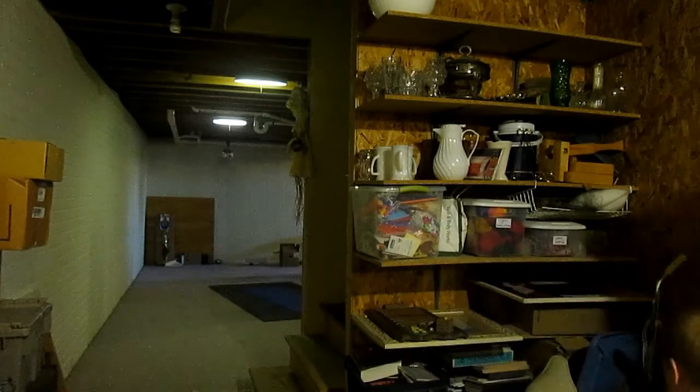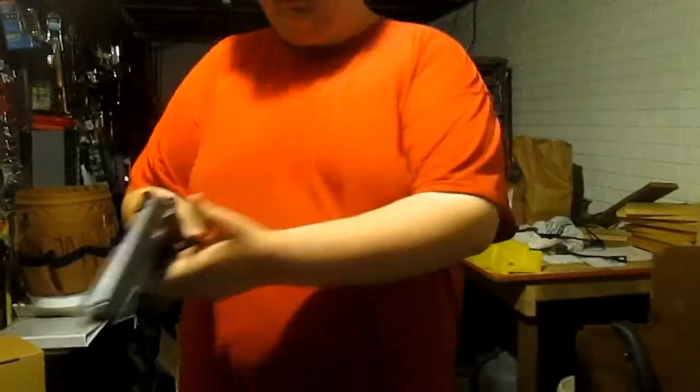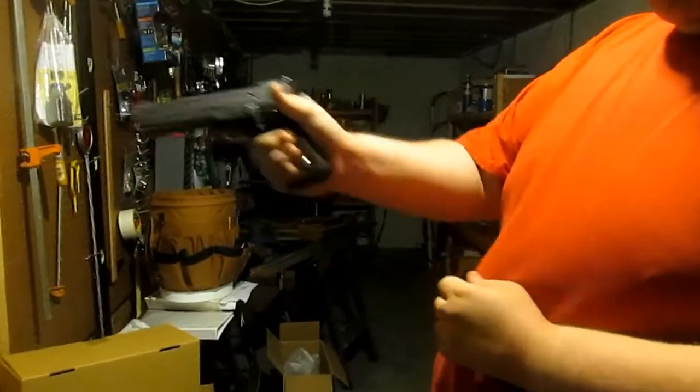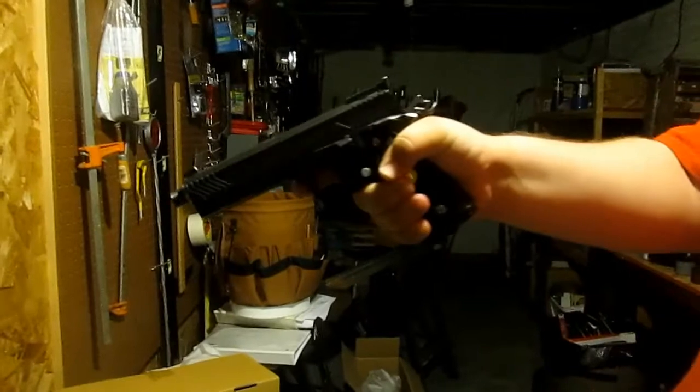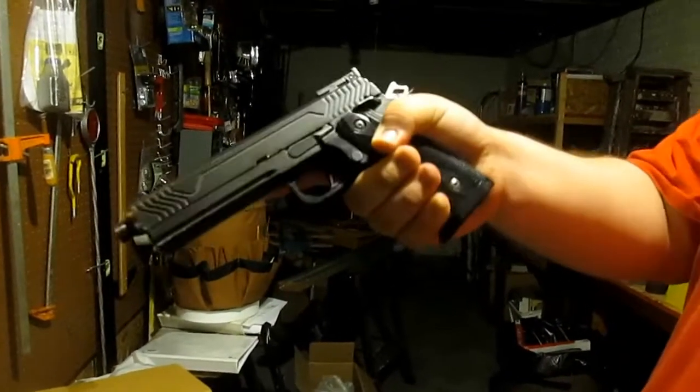Now Justin will show you the best way to hold a pistol for the best stability and accuracy. For our pistol grip, you're going to want to have your right hand, or your dominant hand at least, just gripping the grip of the pistol like you naturally would.